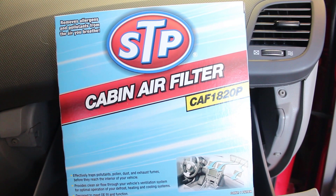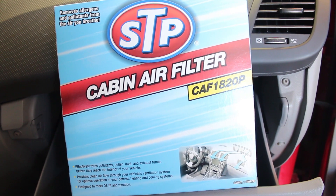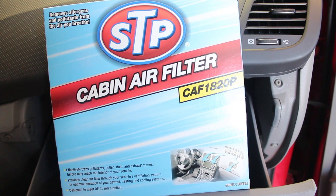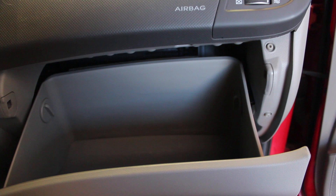Hello everyone and welcome to another one of our videos. Today I'm going to be showing you how to change the cabin air filter in this 2016 Hyundai Accent. It's STP part number CAF 1820P, and I'm going to give you an Amazon link in the description to where you can actually buy the filter.